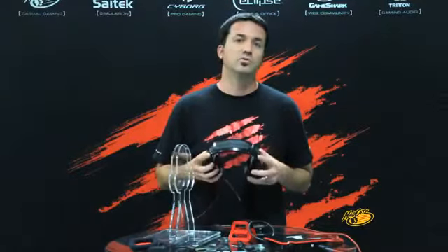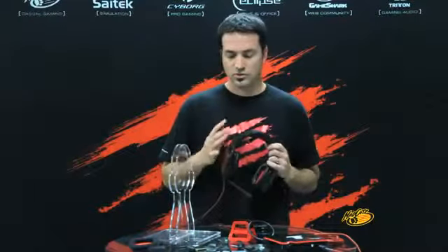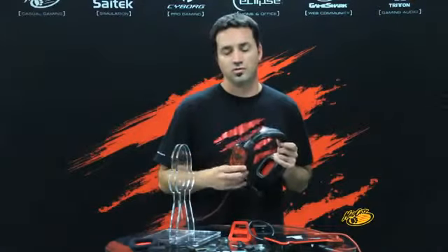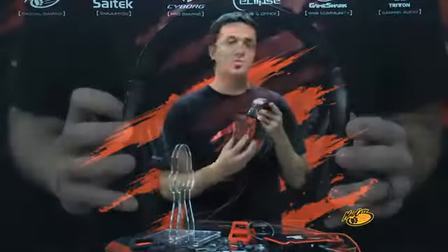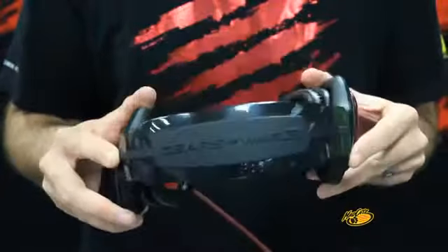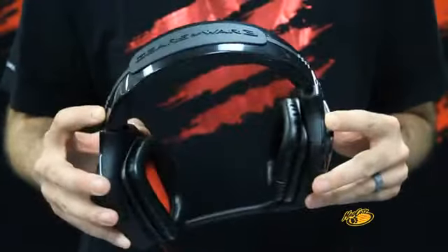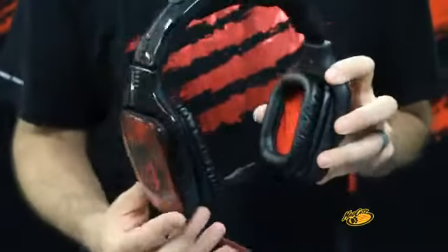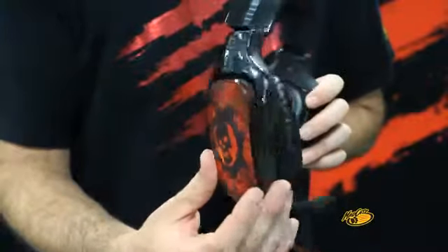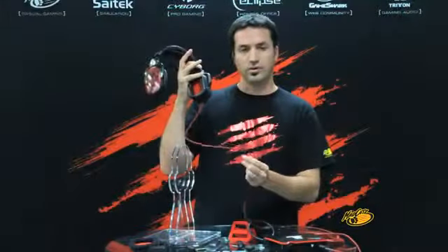We've added some really cool features from the Gears of War 3 software. We of course changed the coloring so the colors now match more of the Gears of War look and feel. We've added Gears of War artwork to the ear cups on both sides and we've also added the Gears of War logo to the head rail — it's embossed in the head rail. We also did color accents inside, with red inside the ear cups, and a braided red cable, which is pretty nice.